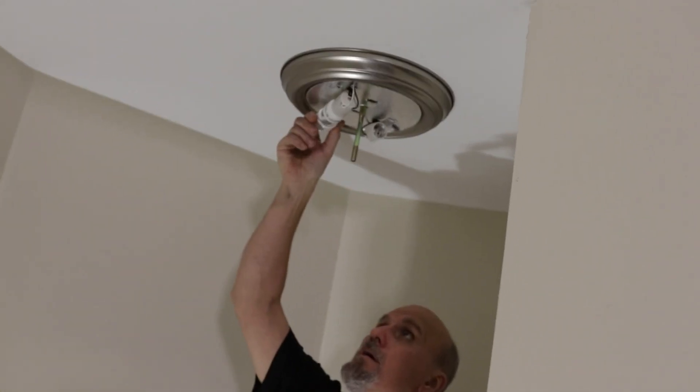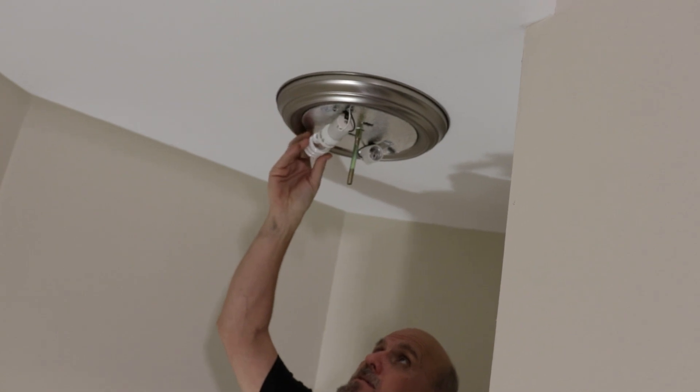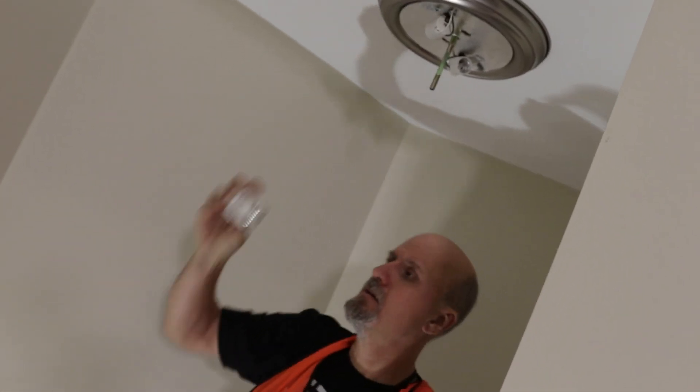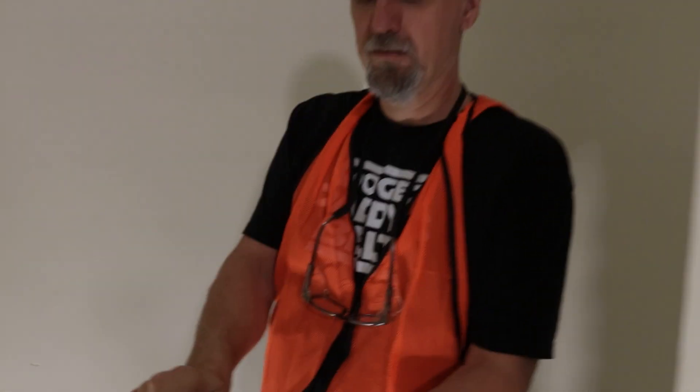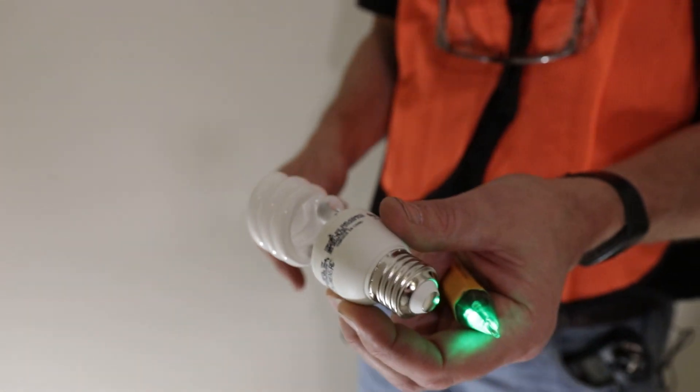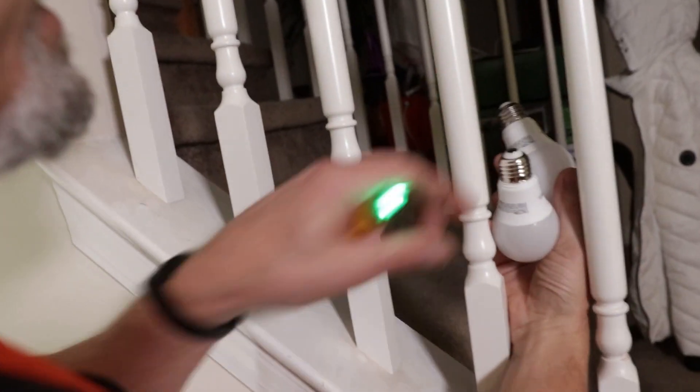I have no power, and it could relate to these CFL-style bulbs. You can see a little bit of dark on there, which maybe means this is going bad, because it had worked once in a while. Now I've got a couple of light bulbs here and I'm going to switch to LEDs.